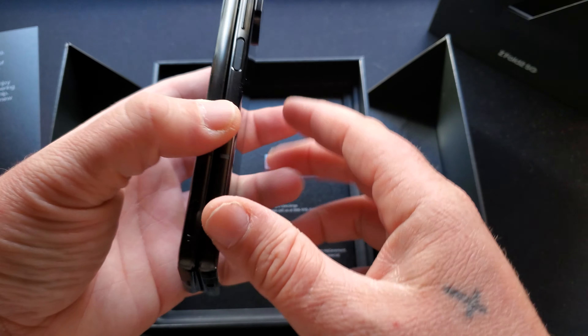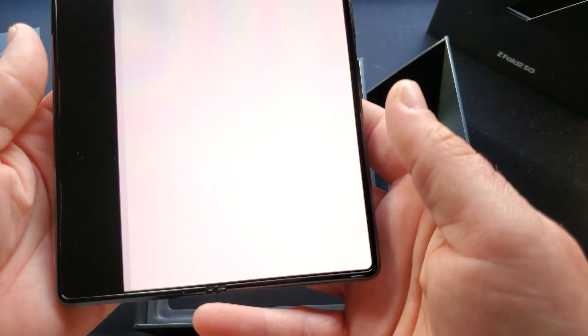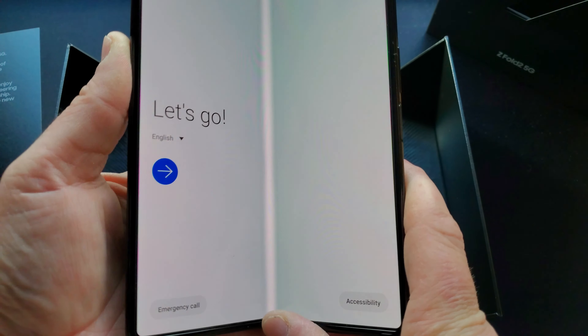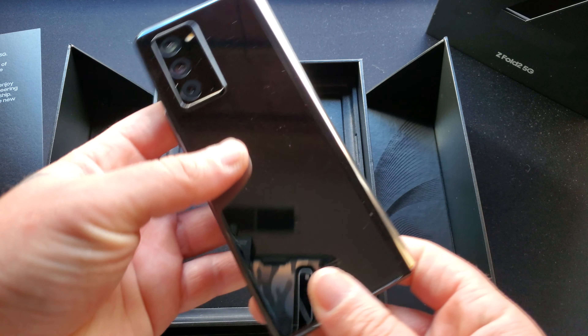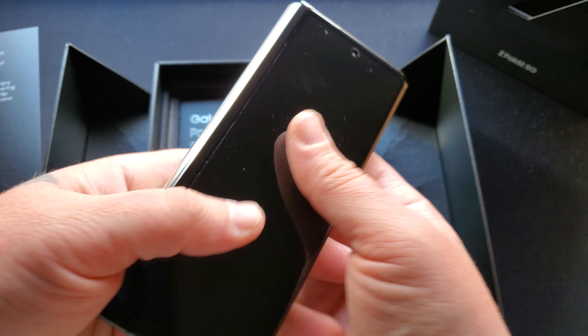It's just such an amazing device to use. If you haven't experienced using the Galaxy Z Fold 2, it is definitely something that you want to look into if you are a real tech enthusiast. There's nothing quite like this on the market. It's so beautiful in your hand.